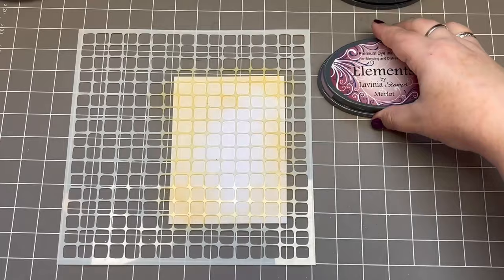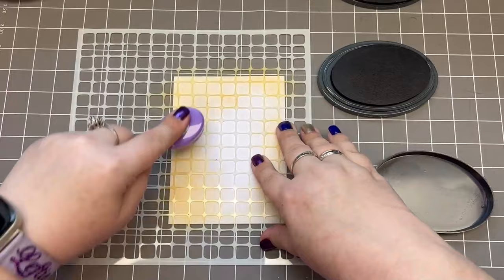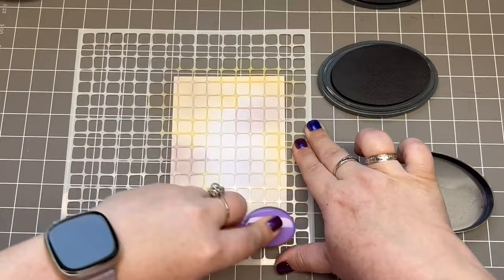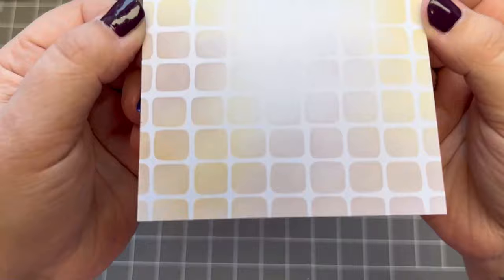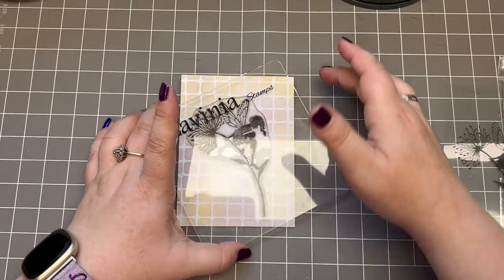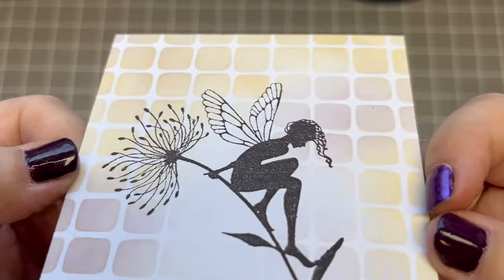I'm trying not to hit the same spots every time, so I don't want to make mud by mixing all of the colors. I'm trying to let them interact in some places and hit blank spots in others, and I'm trying to leave the middle pretty blank. Let's have a reveal! As you can see, I have it open in the middle. Now I want to stamp 'Seeing is Believing.' I'm imagining her realizing summer is over and climbing down from her flower to embrace autumn. I think that's a beautiful thought.